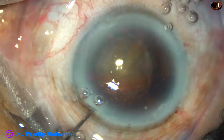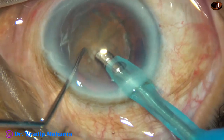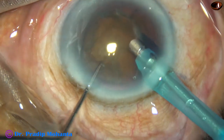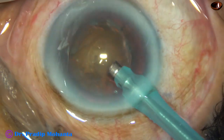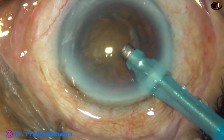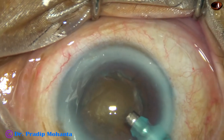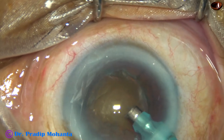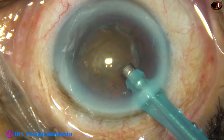This is the second case. The tip has been introduced into the anterior chamber and some superficial cortical matter is removed. And now I start sculpting. The setting is the same: 60% power, 20 flow rate, and vacuum is 60 mm of mercury.